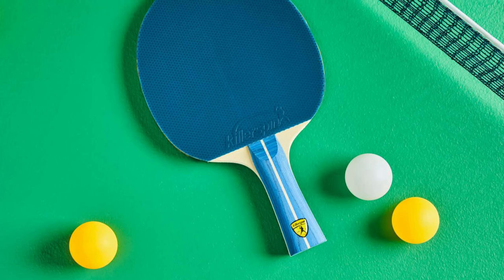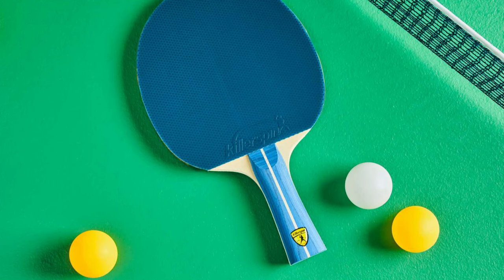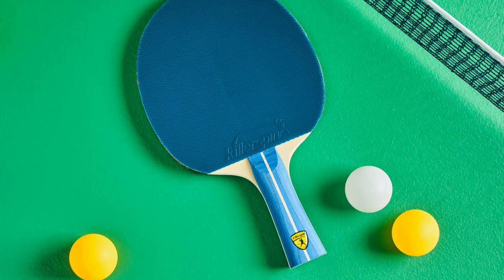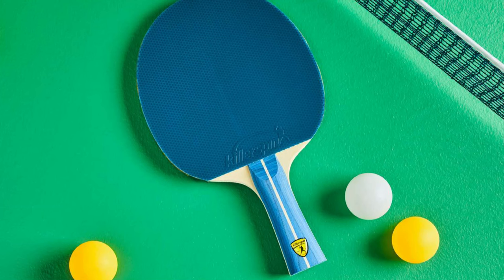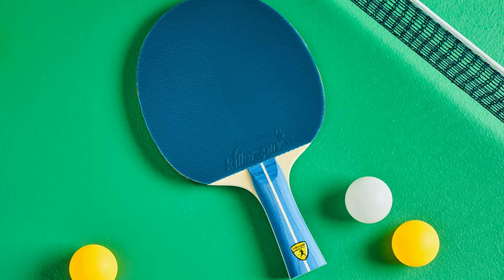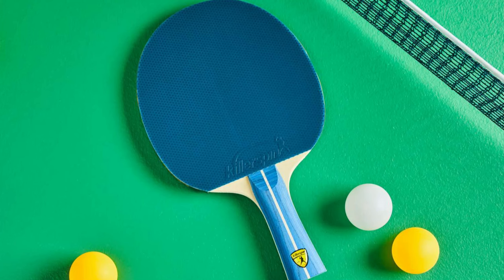Why it's great: the Killer Spin Jet 200 is not merely a paddle — it's a beginner's trusty sidekick. Its carefully constructed design provides an aspiring player with everything needed to embark on and enjoy the learning journey, from added grip for control, to the ability to create daunting spins, and the durability to withstand the test of time and practice.